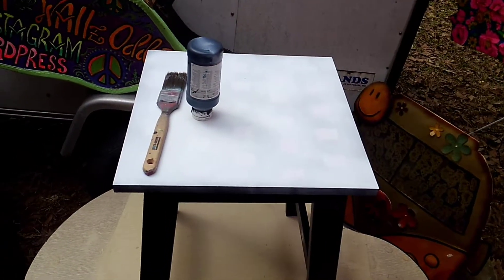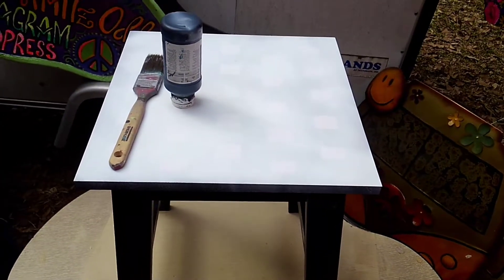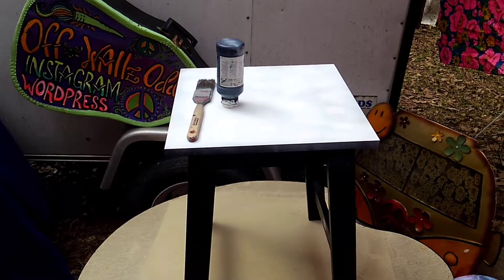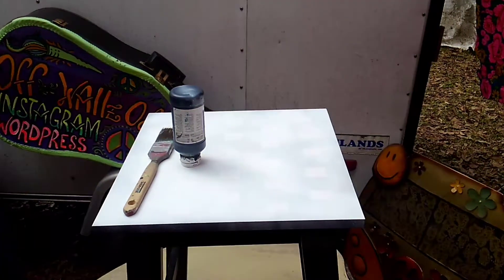Bob's checkerboard table — work in progress. Didn't like how I had it before, so we're starting over. Yeah, perfectionist — that's what a true artist is. Catch you next time, love you, see you, bye.